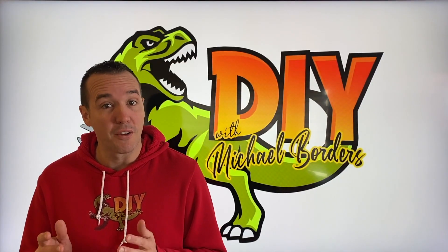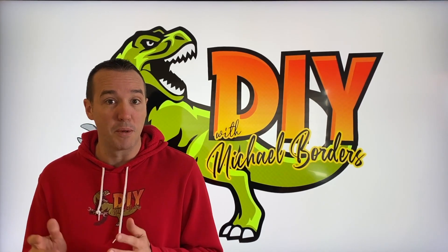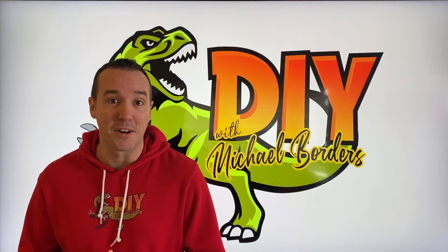DIYers, what's going on? Mike Borz with the Mike Borz Channel. Thank you for watching. We're talking skateboards today. In today's video, we're going to show you how to build your own fingerboard. Let's get started.